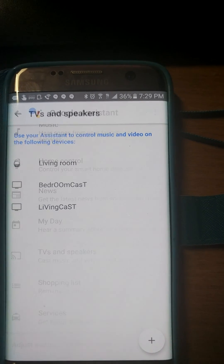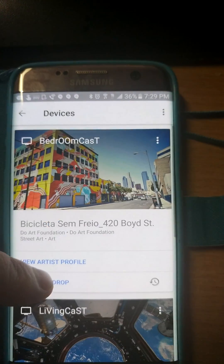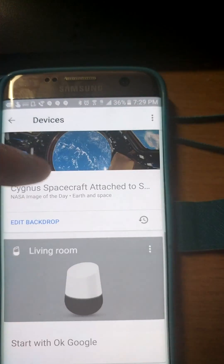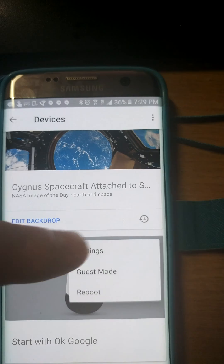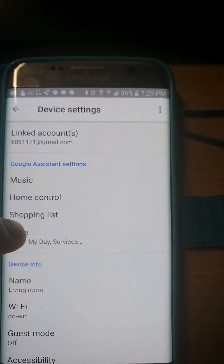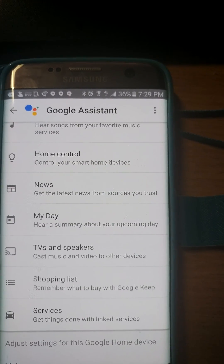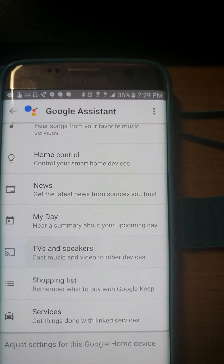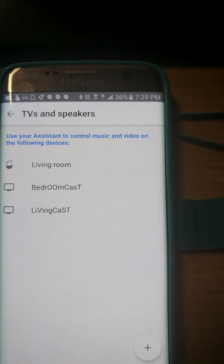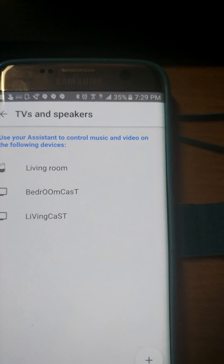Just to recap: make sure you remember that devices just showing in the Google Home app is not enough. You have to come over here, click on the three lines, go to Settings, then More, and scroll down to TVs and Speakers. Everything on your network with cast capability will show up there — just click the Add button and it'll add all of them. Hope this helps!